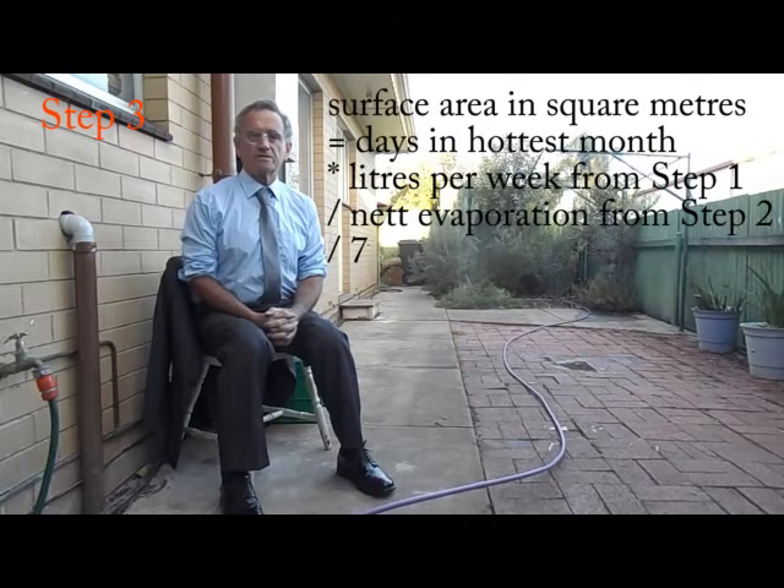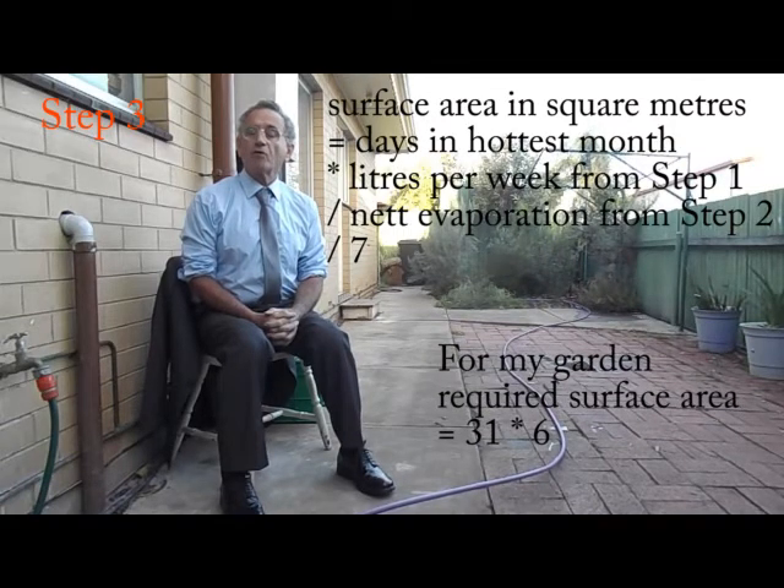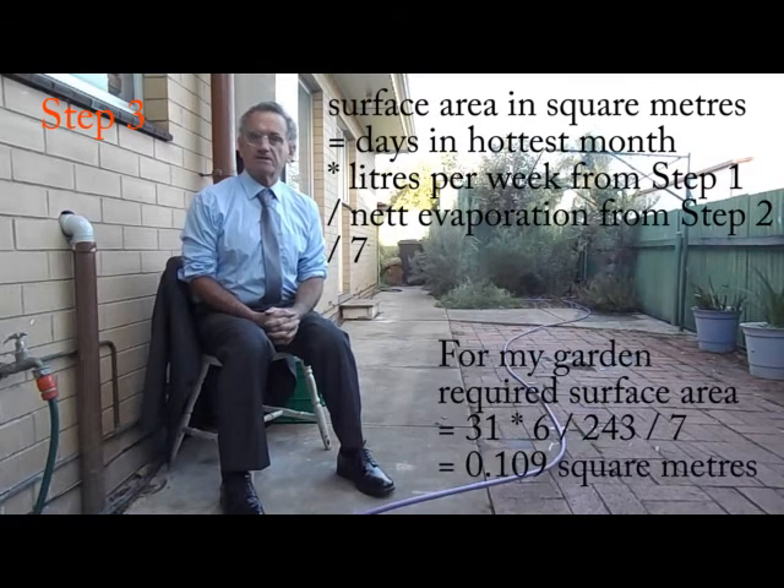Step 3: before you can choose an appropriate evaporator, you need to calculate the required surface area of evaporation using the estimates from Step 1 and Step 2. The formula is: surface area in square metres equals the number of days in the hottest month multiplied by the litres per week from Step 1, divided by the net evaporation from Step 2, divided by 7. For my garden, the required surface area is 31 (the number of days in January) multiplied by 6 (the required number of litres per week in January), divided by 243 (the net evaporation in January), divided by 7, which equals 0.109 square metres.